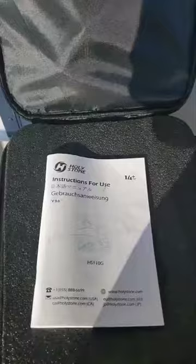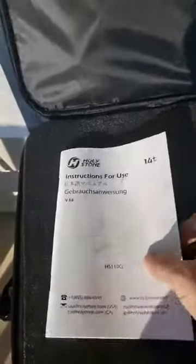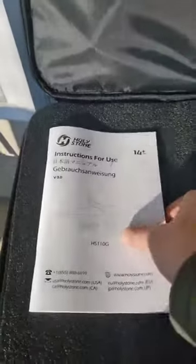It is super windy out here, so the drone is being finicky with the wind. Not much we can do about that, but I'll show you guys that as well.